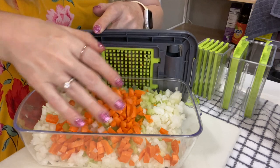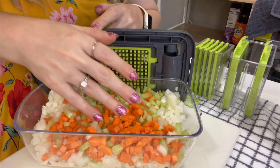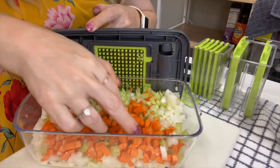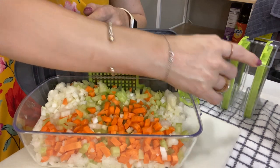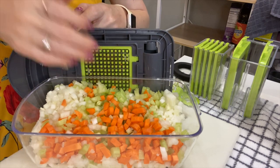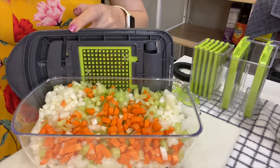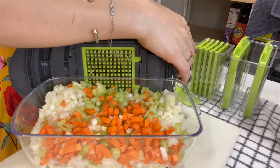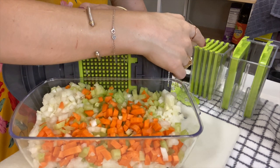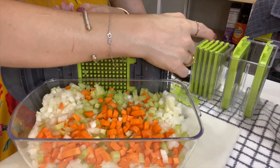They're way tinier and more consistent than I could ever do with a big knife or a little knife — I would be too afraid of cutting myself trying to make anything this small. No matter what attachment or size chopper you use, it's going to be the same motion of putting something in and then whacking the lid down — that's how it chops. Now I'm going to use one of the attachments to show how to slice something — specifically to grate the garlic.